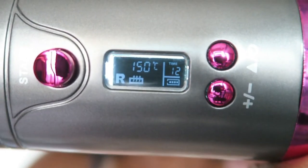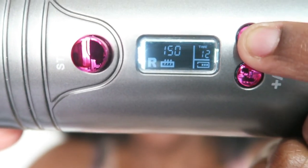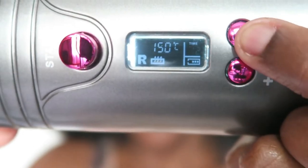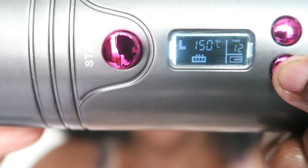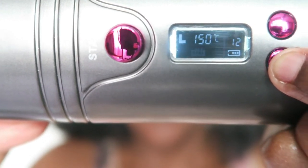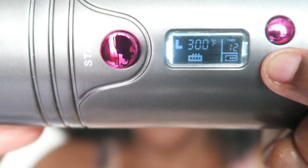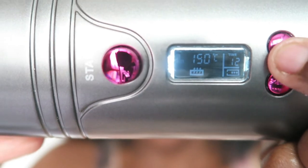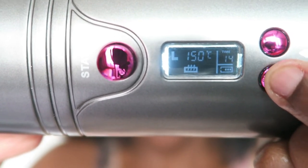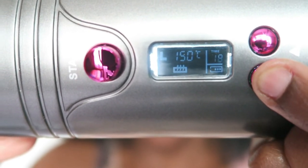Just a little tip: if you don't know which button is which, the one at the top turns it on. The triangle icon moves between settings — so if you want to go to time, you use that triangle. The plus and minus icons are for changing values, like increasing the heat setting or switching between Celsius and Fahrenheit. The timer ranges from 8 seconds to 18 seconds, and you use the plus and minus to adjust it.